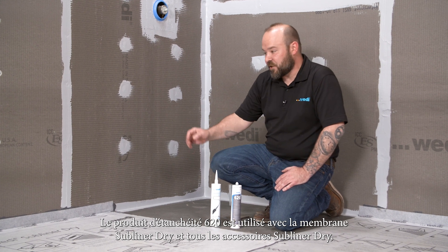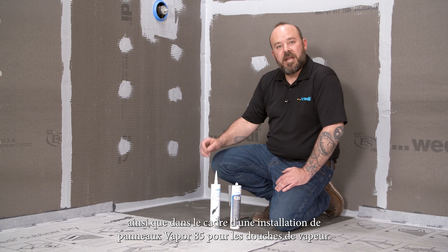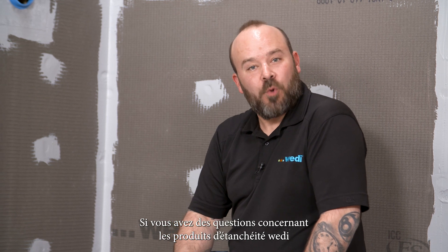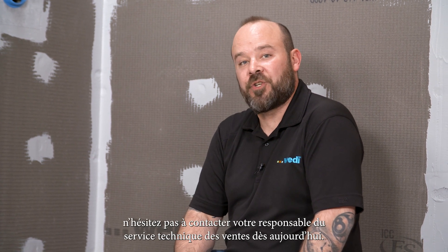The 620 sealant is also used for the installation of the Vapor 85 panels for steam showers. If you have any questions regarding the Wedi sealants or any questions on a Wedi installation, don't hesitate to reach out to your technical sales support manager today.